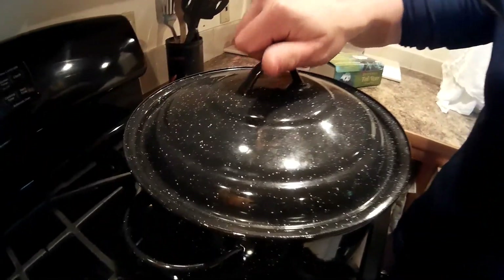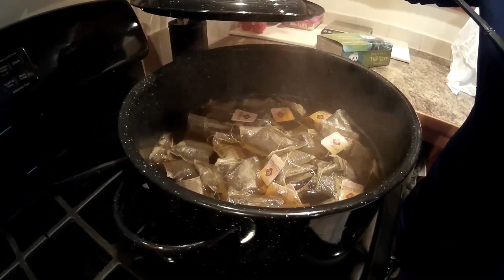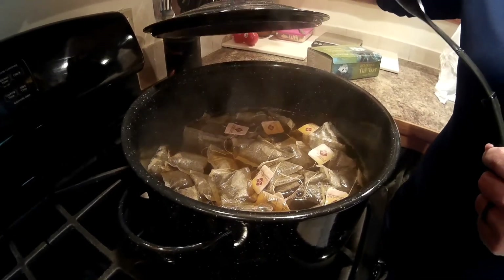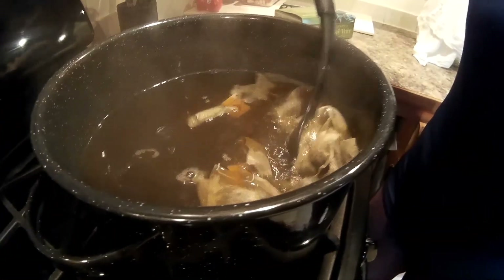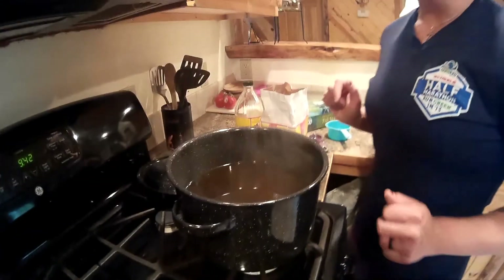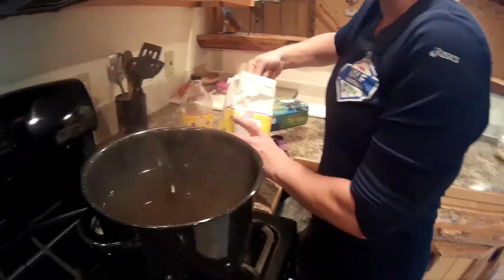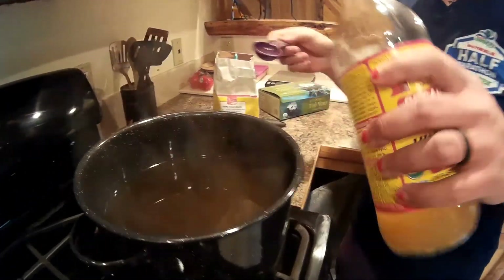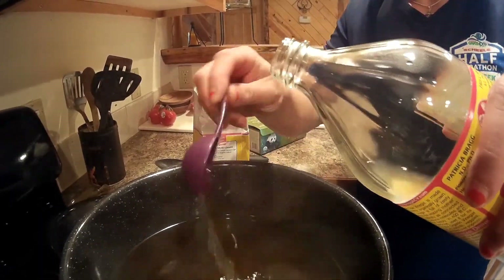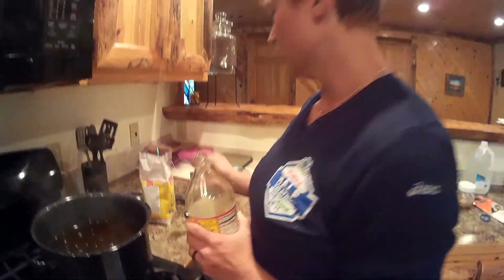Now that we've gotten the tea up to a boil, I shut the burner off and let it steep for about 10 minutes. Now we're ready to take the tea bags out and stir in the sugar. Now that we've removed the tea bags, we're going to dissolve one cup of sugar and two tablespoons of apple cider vinegar. Once you've added those ingredients, you're going to want to give that a good stir.